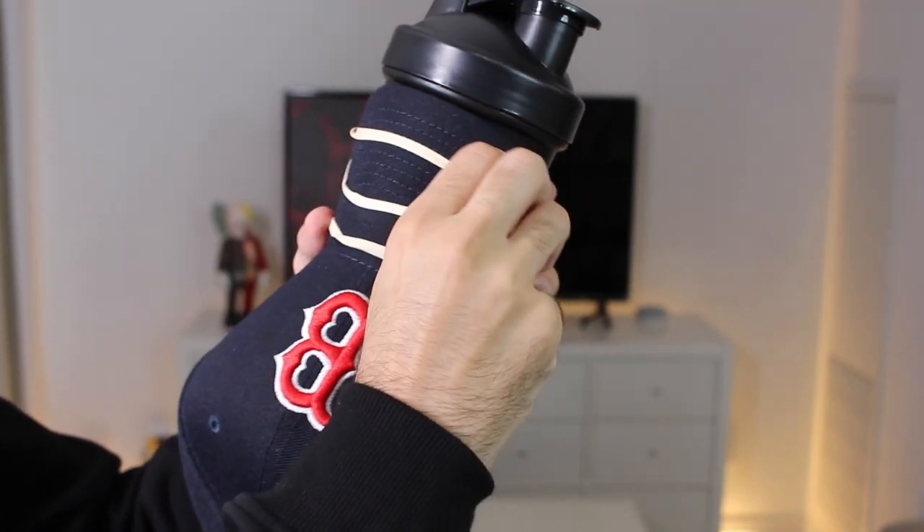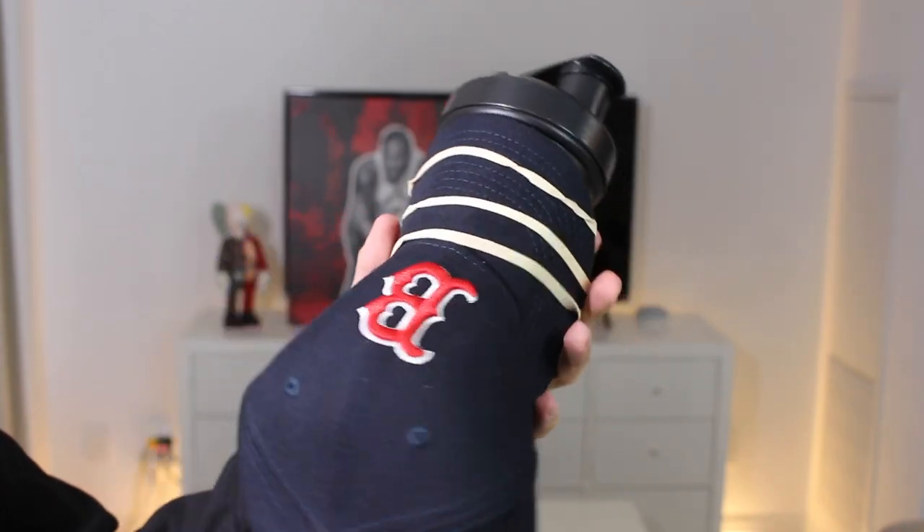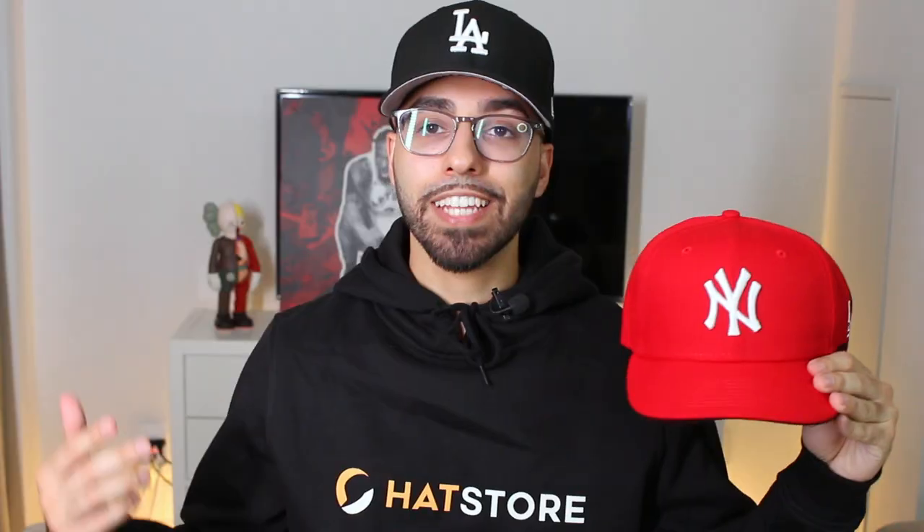Once you're done putting the rubber bands on top, you'll see that it's already starting to take shape. I'll put it to the side for a bit so it can basically seal in this curved brim. And just like that, we have a nice beautiful curved brim compared to that flat brim we showed earlier.